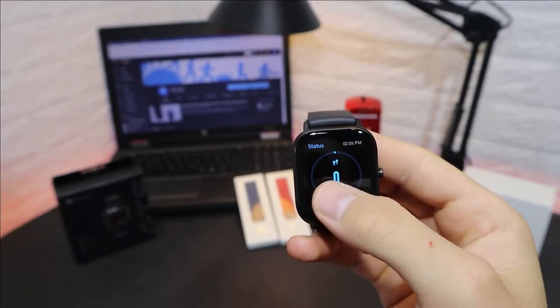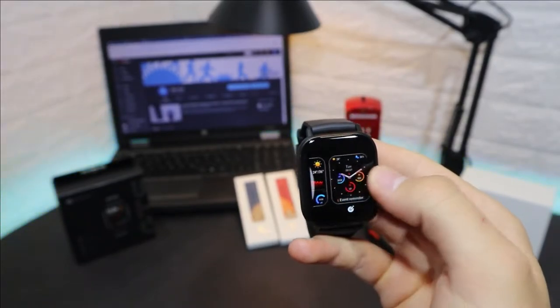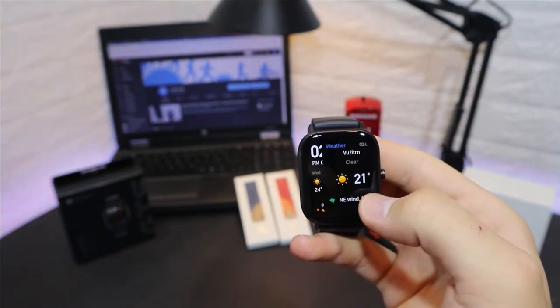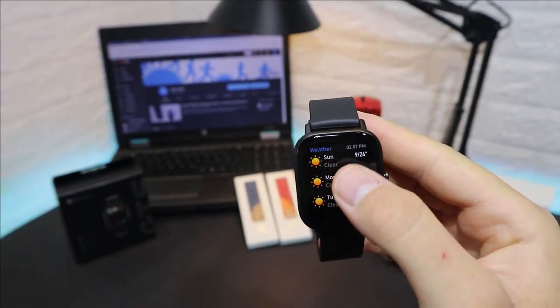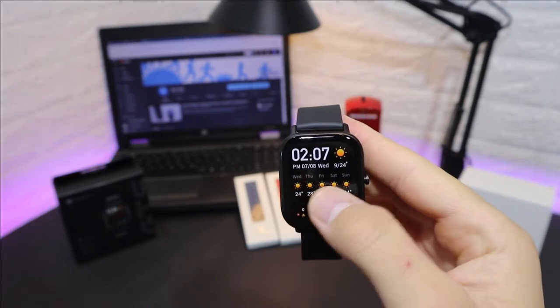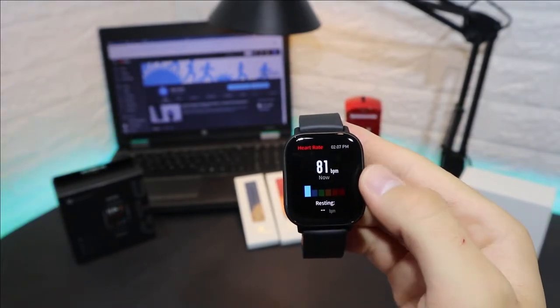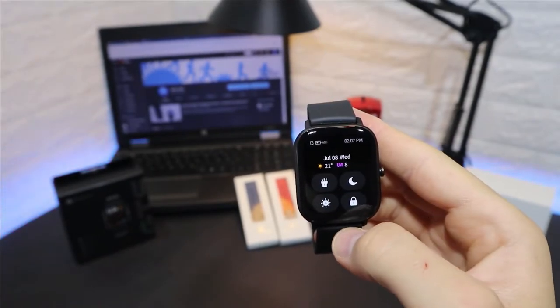In the watch faces we have weather, time, date, percentage of battery, and all kinds of information that are useful. Swiping left gives heart rate, next is status, and swiping up gives the notification board with date, time, and battery percentage.